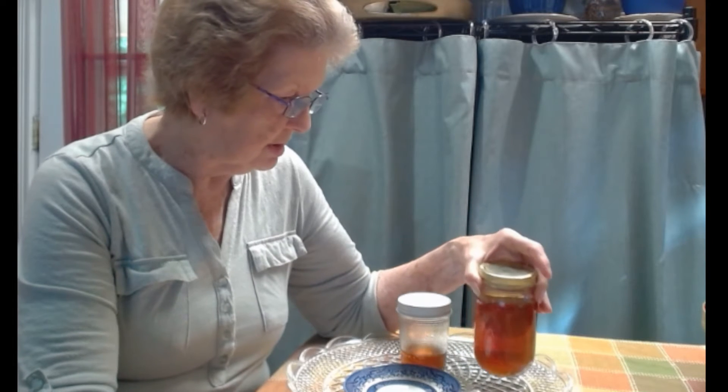So what is the best container to store honey in? It's a glass jar with a good lid on it. It doesn't have to be sealed, but it has to be tightly closed.